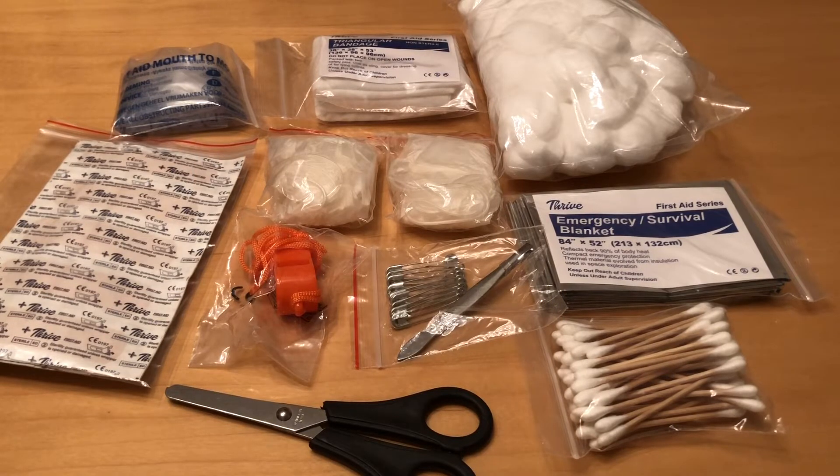In the next compartment we have 100 adhesive bandages in a variety of sizes, including butterfly bandages, one mouth-to-mouth mask, 50 cotton balls, two pairs of PVC gloves, scissors, 40 cotton swabs, and tweezers.